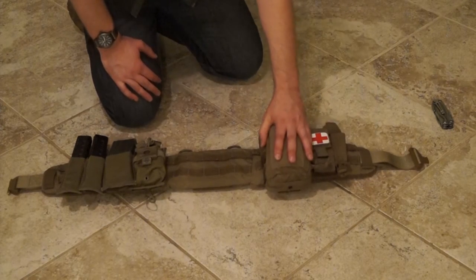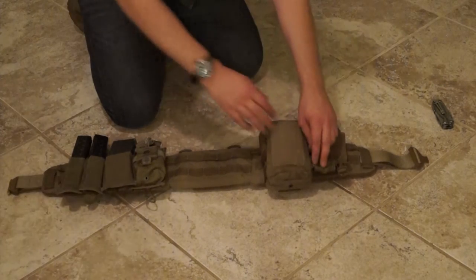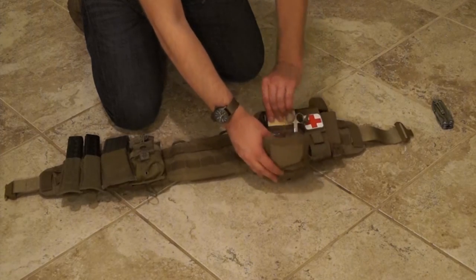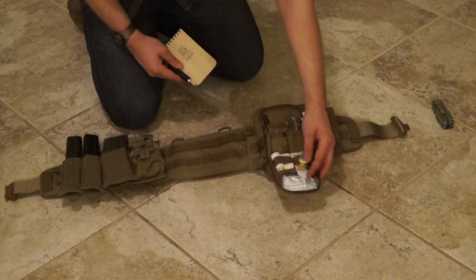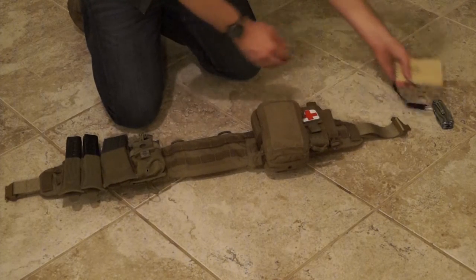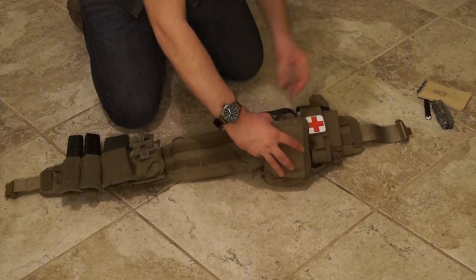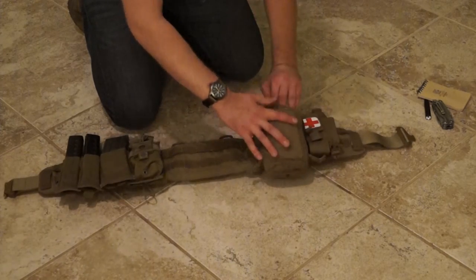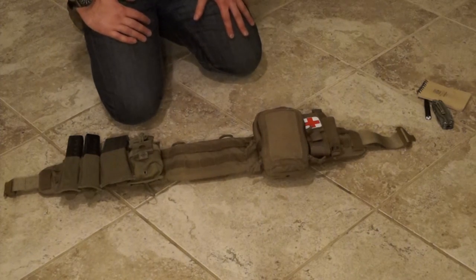This is a full real-world IFAC. It has quick clot, epinephrine injector, etc. It also has some admin tools in it, like a write-in-the-rain pad, pen, small flashlight, basic boo-boo kit stuff, as well as in the larger pouch an ACE bandage, CPR mask, bug spray, sunscreen, etc. Just small things you need to have while out and about, especially if you're going to be away from your PPE for a while.